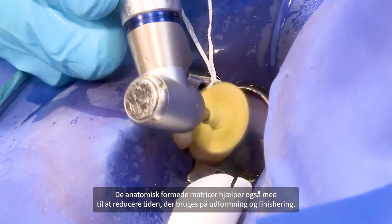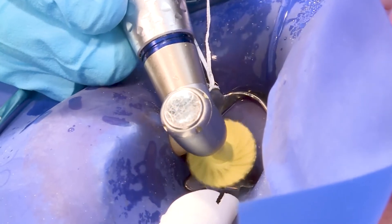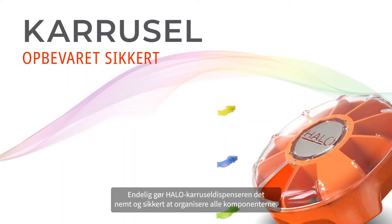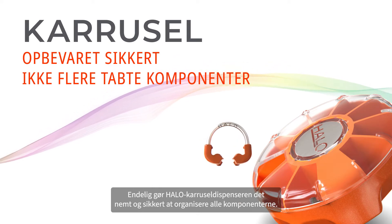The anatomically shaped matrix bands also help reduce the time spent on shaping and finishing. Finally, the HALO carousel dispenser allows for easy and secure organization of all components.